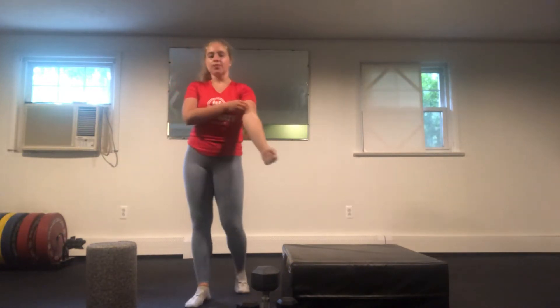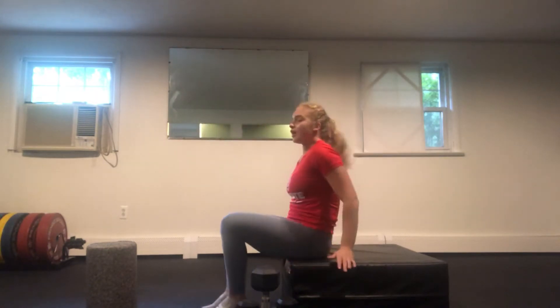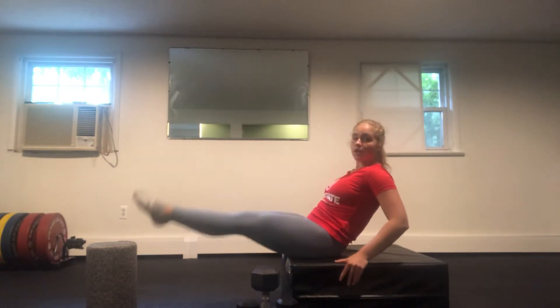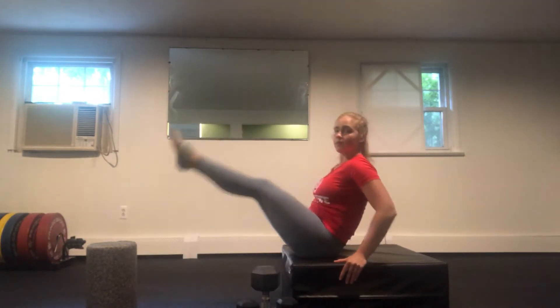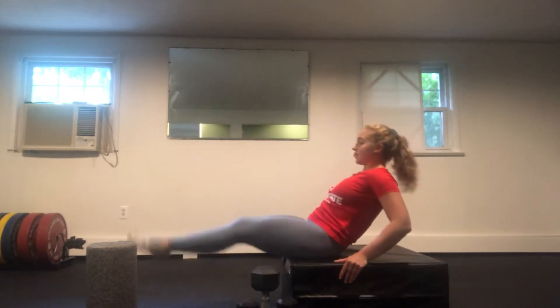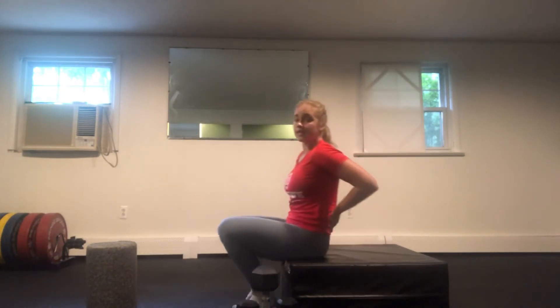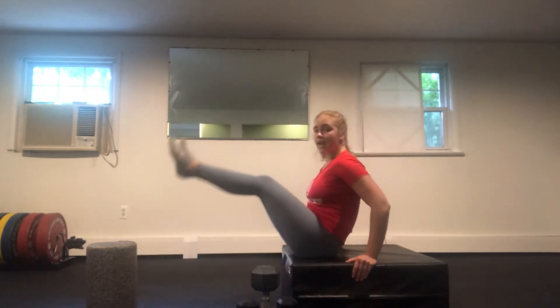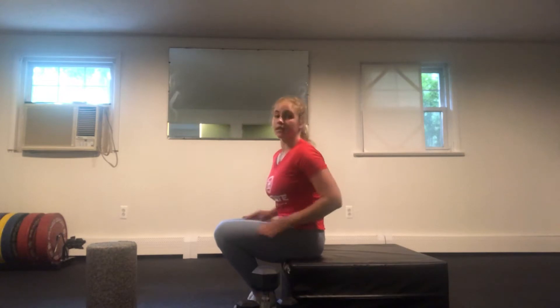We're going to start out with our Ring of Fire, starting with our core. We're going to have a seat in our chair, hold onto the sides, leaning back. Extend the legs out as straight as you can. We're going to lower them down and then lift up. Making sure the tailbone stays tucked under and the legs stay nice and straight, working on that nice range of motion. Try to get the heels to tap and squeeze the legs in towards the abdominal area.